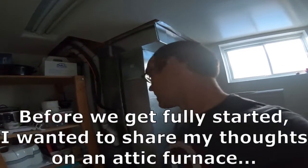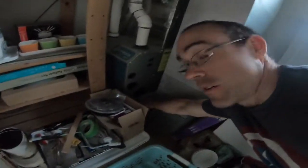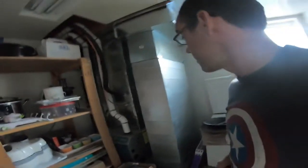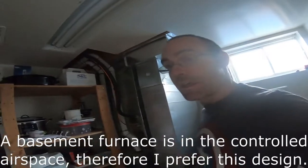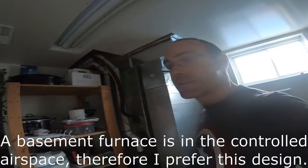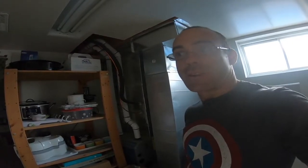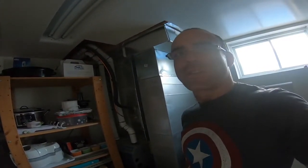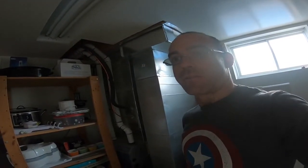The good part about this is that I can access my filter very easily from the inside of my house, within a controlled environment. I personally prefer this versus an attic. In some older homes and modern homes they can't fit the furnace because they don't have a basement — that's often the issue — so they have to put the furnace up in the attic with all the heat runs.